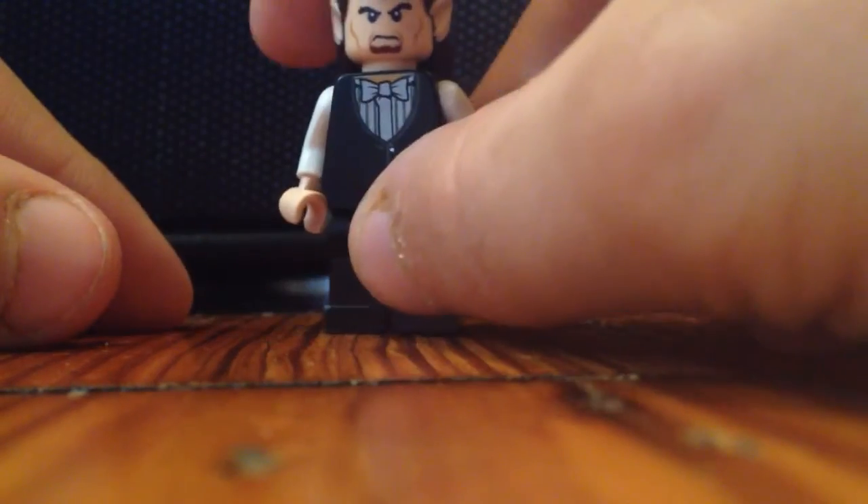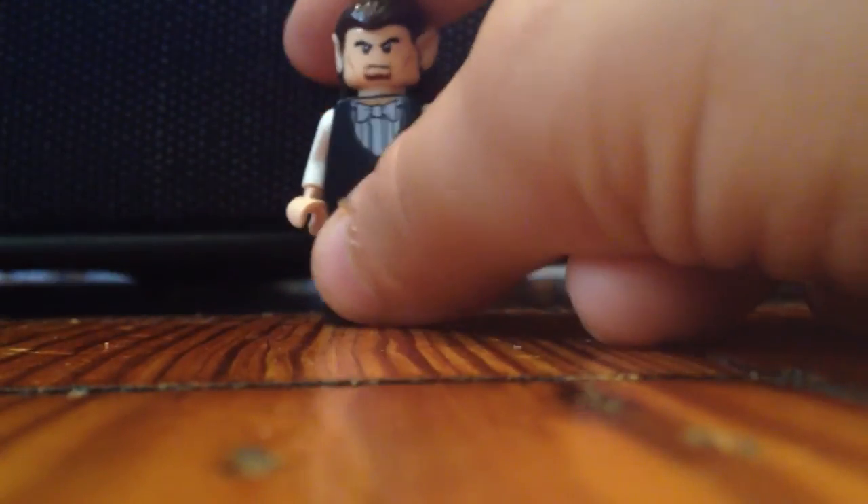Now I think this minifigure is really good, especially the face. If you want, you can look up Pius Thicknesse online to see how much he looks like Pius Thicknesse.